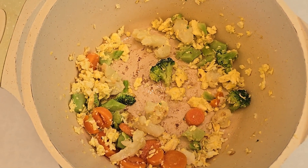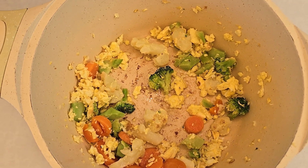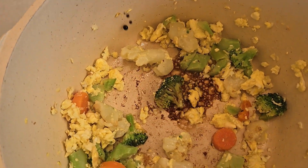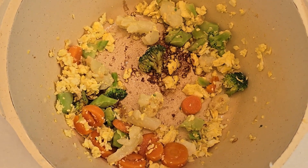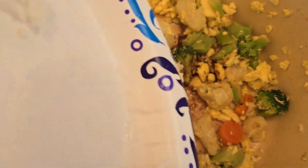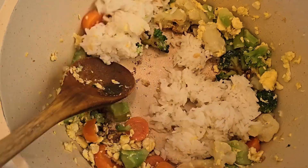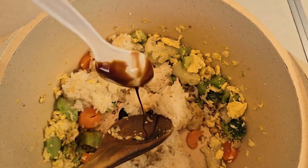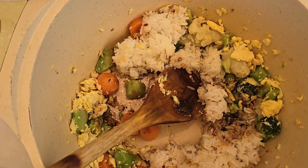So now I'm going to add two spoonfuls of soy sauce. And then I'm going to add the rice. And then I'm going to add one spoonful of sweet soy sauce.